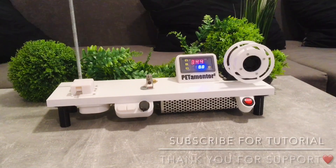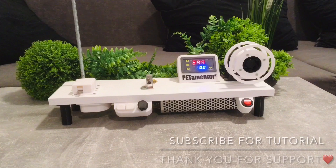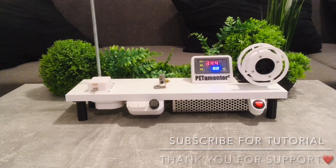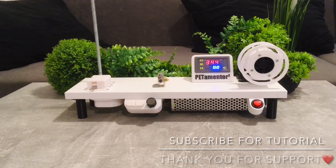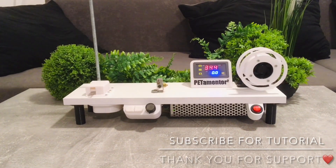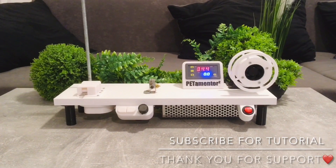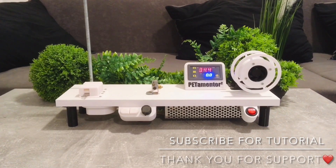Hi guys, let me introduce you to the Petimenter Mark II, the new Pet Bottle Filament Machine. All new upgrades are coming from the work of the Petimenter community — from your ideas and questions in the comments. I'm very proud of your effort to help others, and as a thank you, the Petimenter is free again.